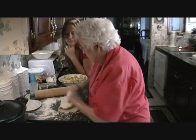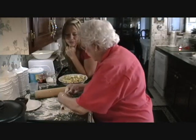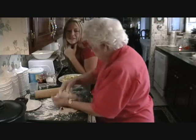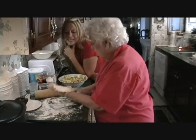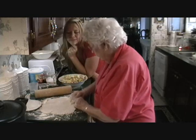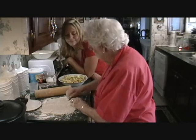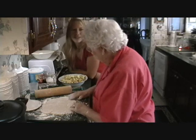You know, the Native Americans symbolize the apple tree as the tree of heaven. Oh, really? And in Eastern Europe, when somebody has a baby, they'll go plant an apple tree — in honor of that new baby.